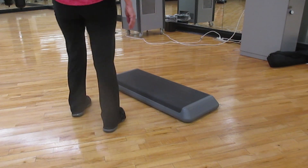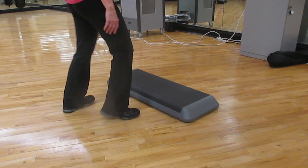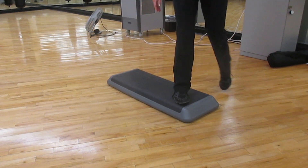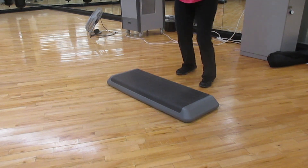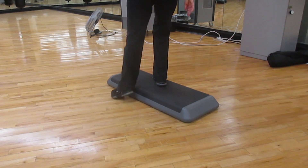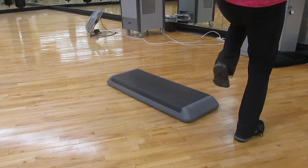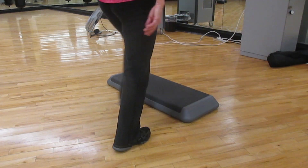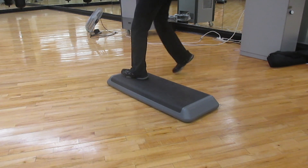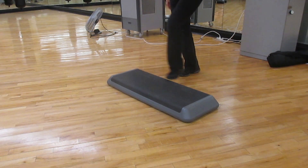Combination number four is an L step. Two side lunges. Hand curl, hand curl. And two side lunges. Left foot lead, L step. Two side lunges. Hand curl, hand curl. Two side lunges.